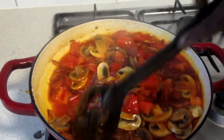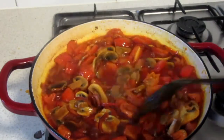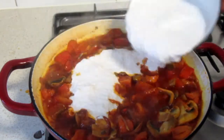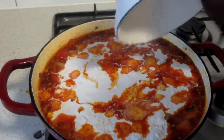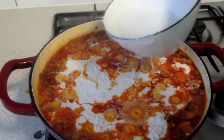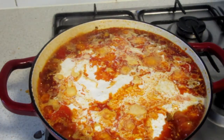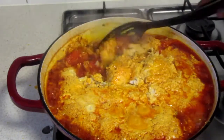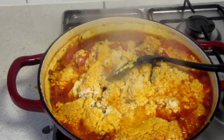Our stew has been cooking nicely — you can smell the aroma, it is beautiful and amazing. I'm going to add the egusi, which has already been blended nicely. I'm going to add everything to the stew, cover it and allow it to cook for about 10 minutes on a very slow heat, because if you cook on very high heat your stew will get burnt. Look at how the egusi stew is coming on — wow, this is beautiful!